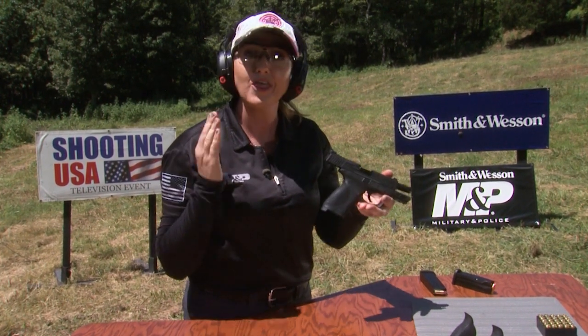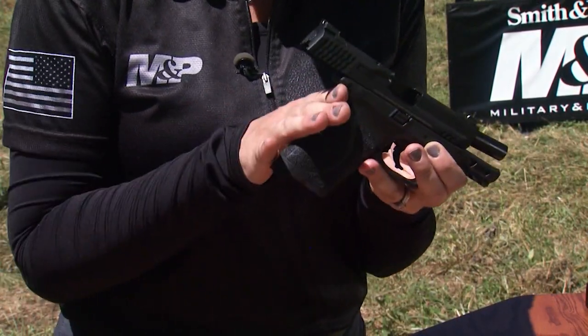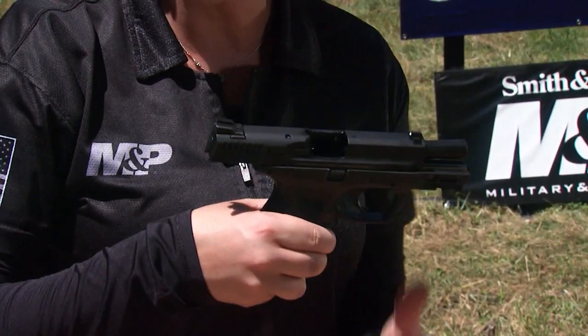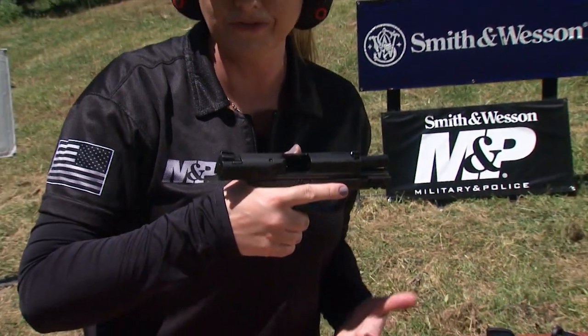To start, I'm going to go through the strong hand placement on the grip. You want to get a nice high grip along the back of the gun with your strong hand by nestling the web of your hand nice and high along the back of the grip. You don't want to grip too low because that's going to allow the gun to move a lot during recoil, but by gripping high, you'll have a lot of leverage against that muzzle flip.